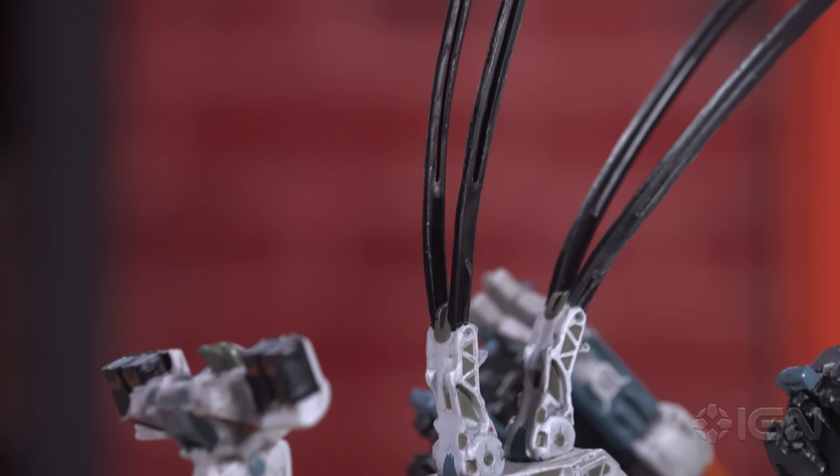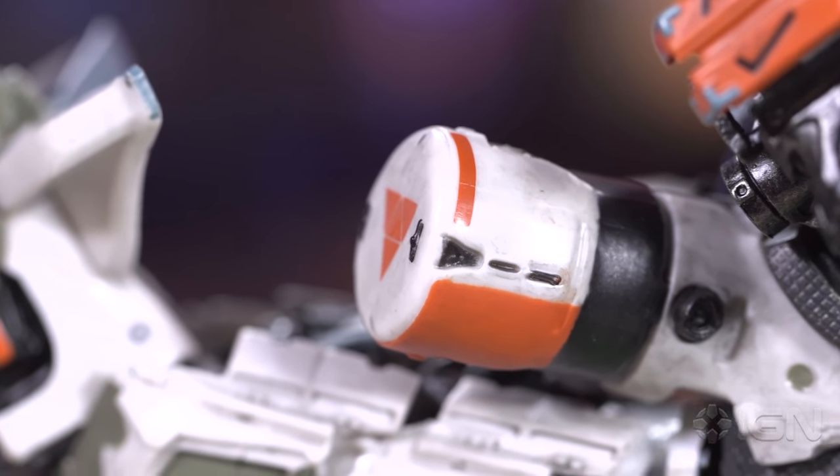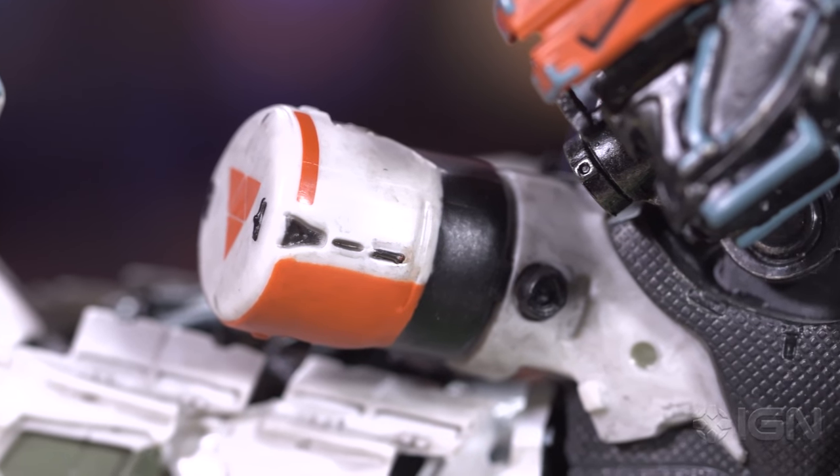Basically the closest thing you're going to get to a real life Thunderjaw right here. He would be big in real life — much bigger. We should mention that. We've got a few other things. The whole Thunderjaw collection comes with Thunderjaw himself and a few other secondary items.